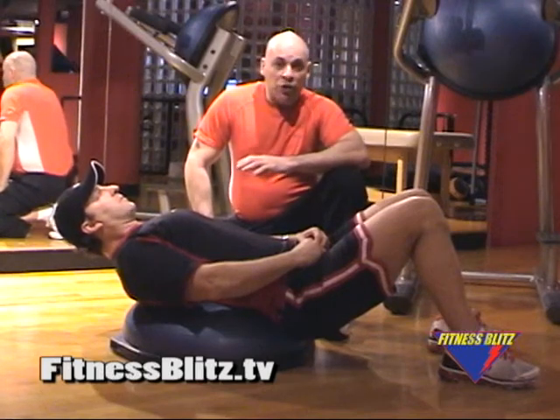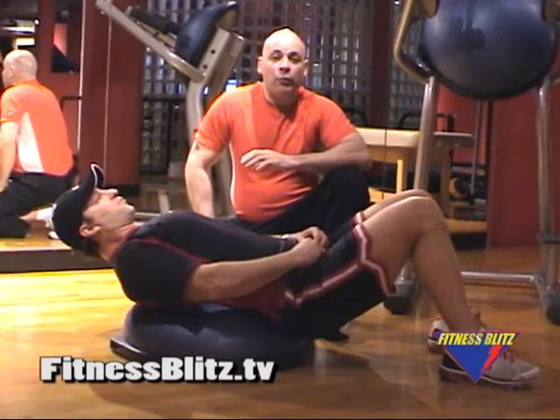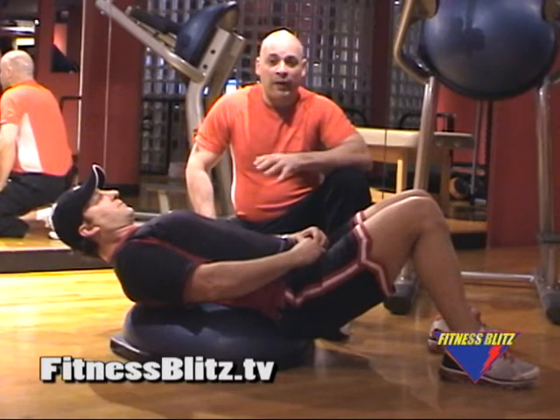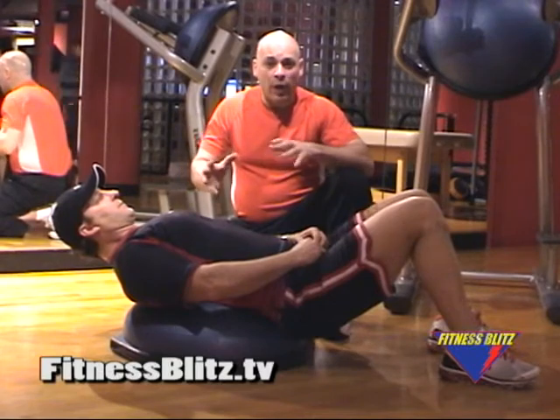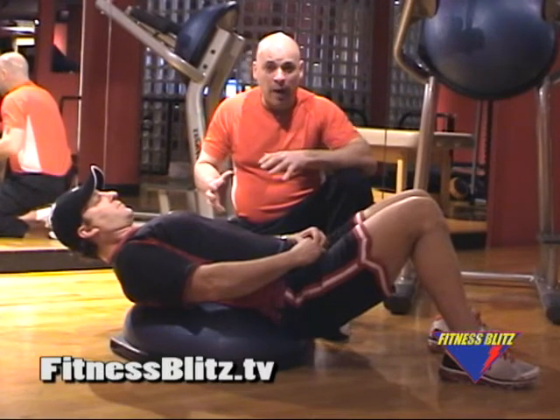I'm Master Personal Trainer Jim D and you're watching Fitness Blitz TV. I'm here in West Harrison, New York with my good friend and fellow fitness professional, Brian Jay. And we're going to demonstrate the best way to tighten up your abs and your core in response to Bob's question.